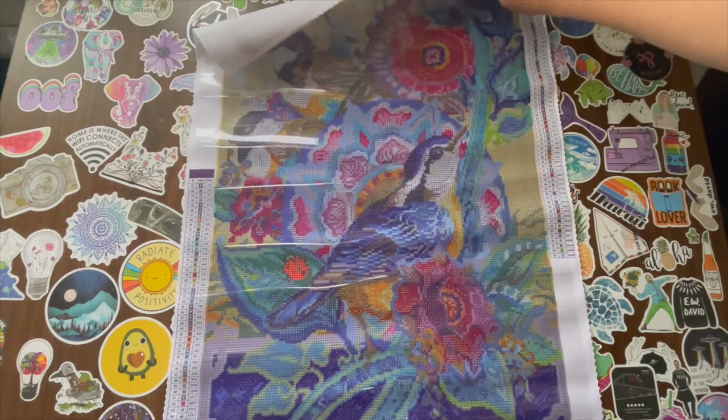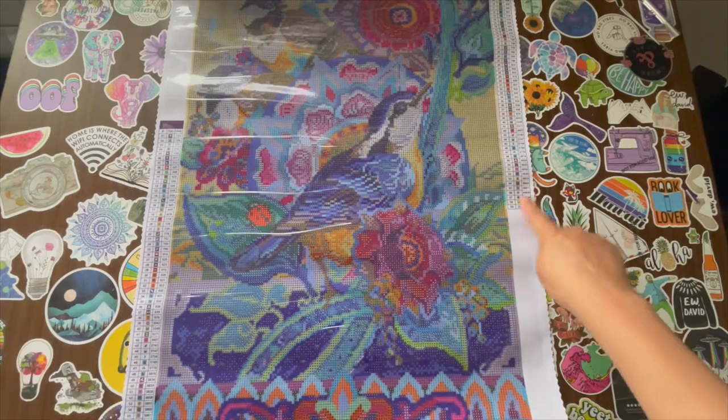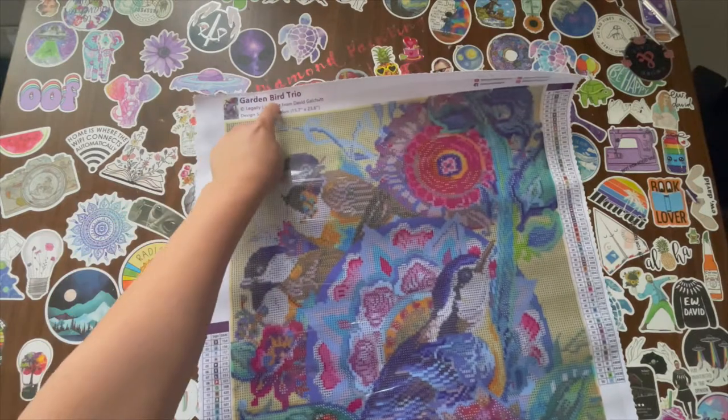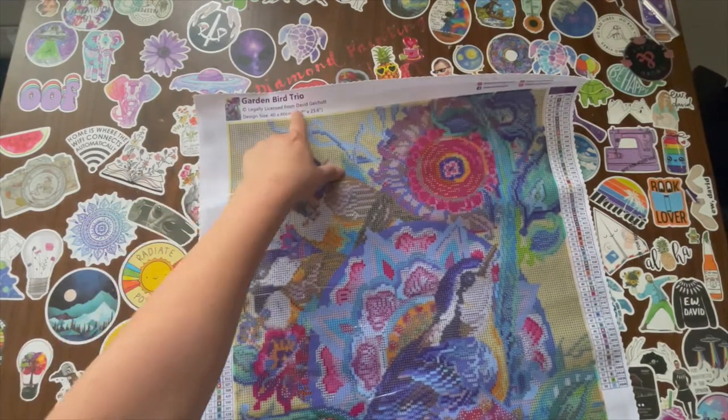It's a perfect size too. So this is a poured glue kit. The legend is on the bottom left, top right. It says 'paint with passion' and on the top it says Garden Bird Trio, which is the name of this image. Officially licensed from David Galchute.